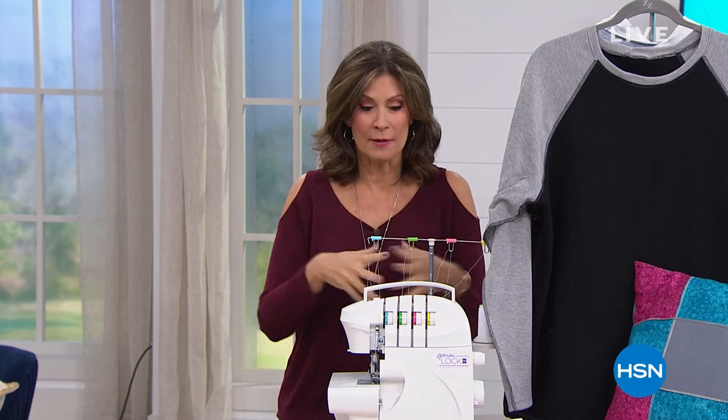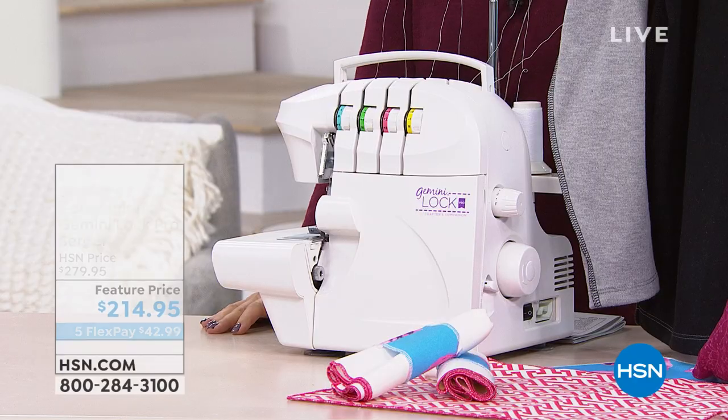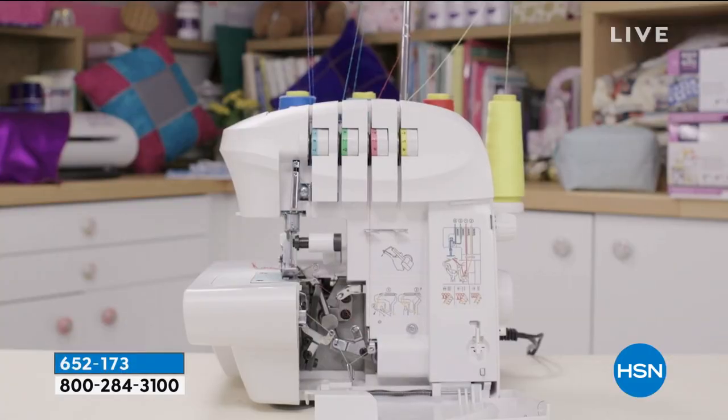We've got the perfect way for you to do that because we're really going to focus on sewing this hour. Sewing and crafting always go hand in hand. And what we're going to start with is one of those machines that I don't even know if you know about it — if you've ever seen one, because if you ever have, they look strange.